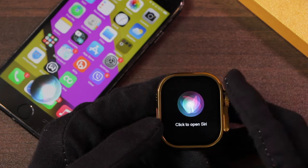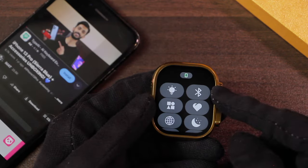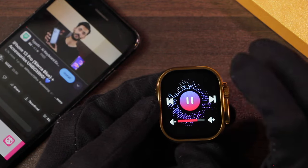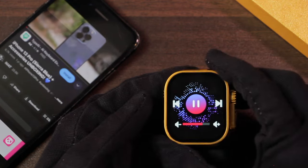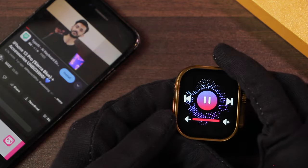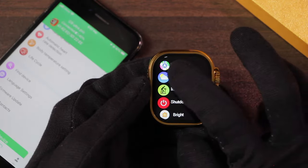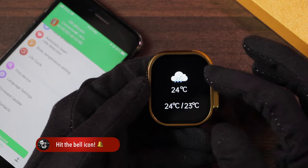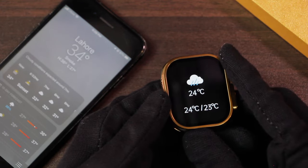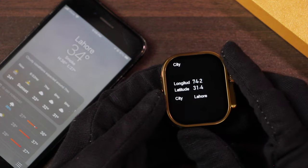You can access the voice assistant directly on it, though in my case it didn't play any sound when used. With Bluetooth calling turned off, you can still control media playing on your device — the advantage is it won't shift the smartphone's sound to the smartwatch. Once the watch app is connected you can also push weather updates showing current weather, highs, lows, and conditions, though the values are inaccurate compared to iPhone. You can also check location showing longitude, latitude, and city.